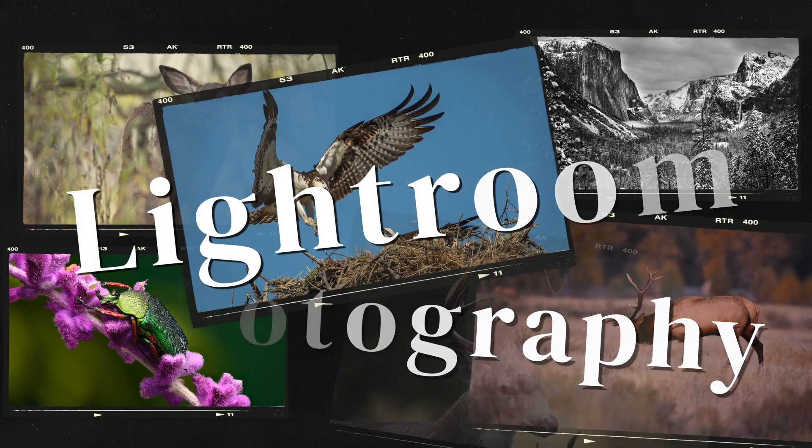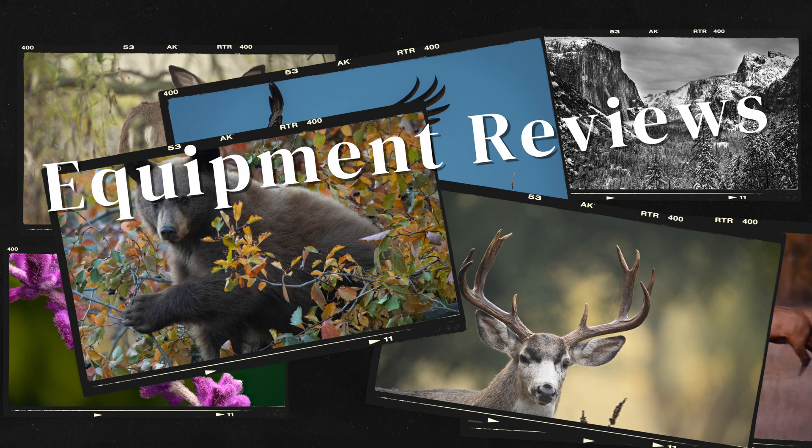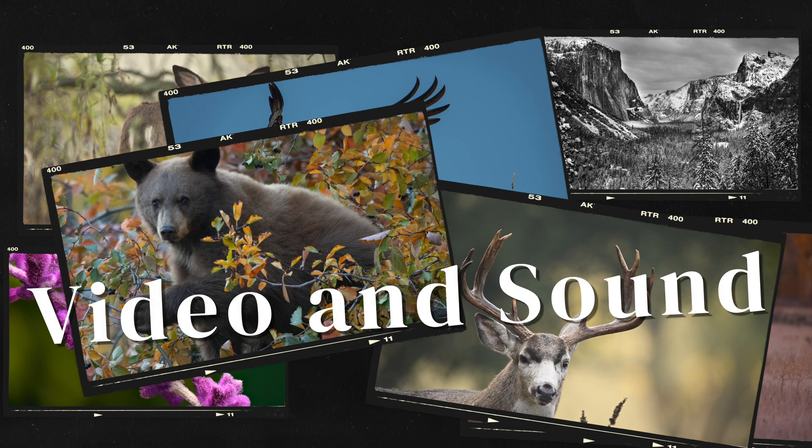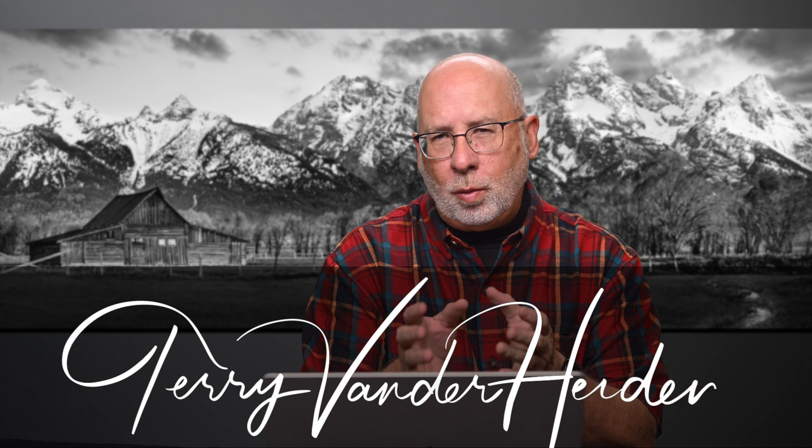What is the best way to back up your Lightroom Classic catalog? I'll show you a couple of ways that will keep all your catalogs safe and secure. Hi, I'm Terry Vanner, a professional photographer, and today I'm going to show you several ways that you can make secure backups for your Lightroom catalog.